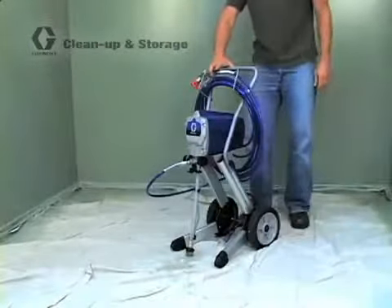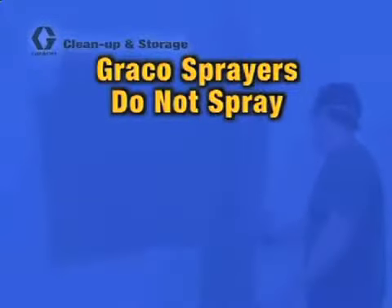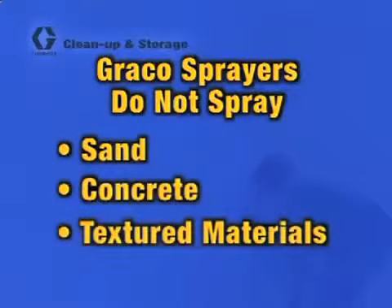Graco airless sprayers are built to spray a wide variety of paint and other materials. However, the sprayers are not intended to be used to spray filled or aggregate materials, such as sand, concrete, or textured materials. Please refer to the material manufacturer's specification sheet for more detailed information about the material's ability to be sprayed.